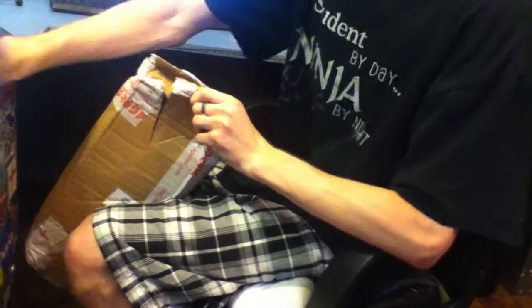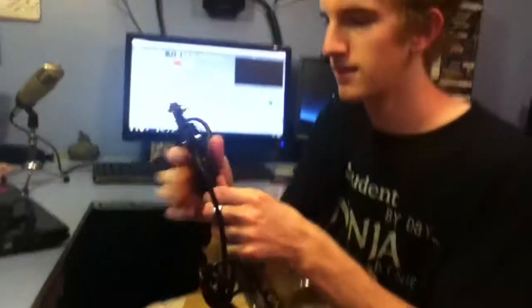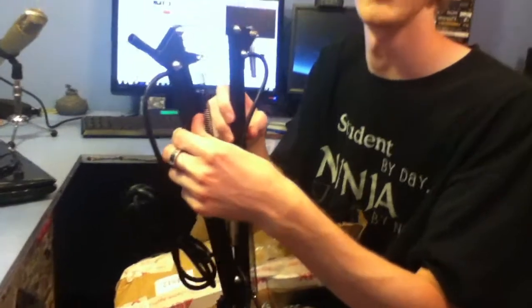Oh, this is cool. That's safe. There we go. What is this? I got stuff. It's a bondage device, obviously.